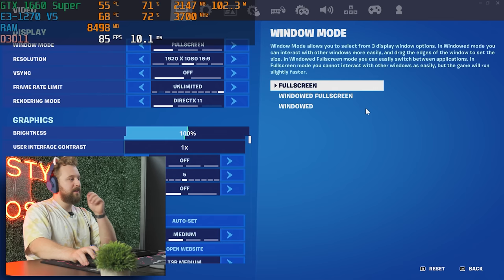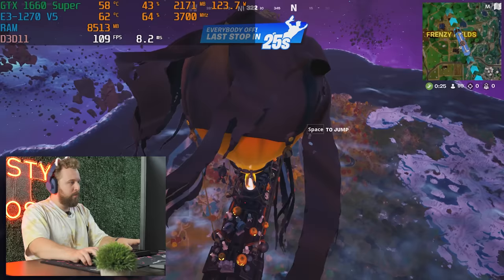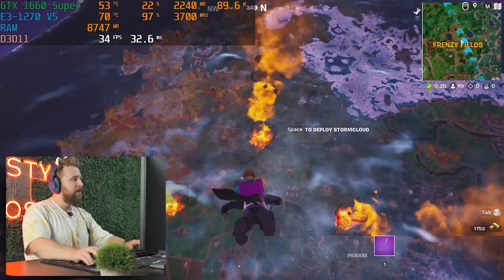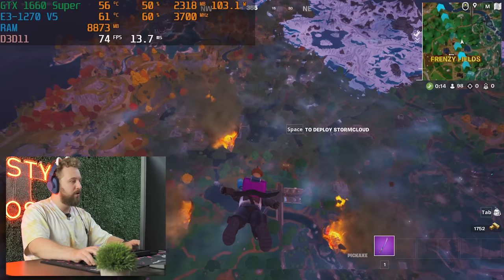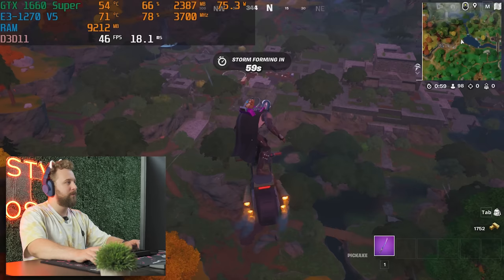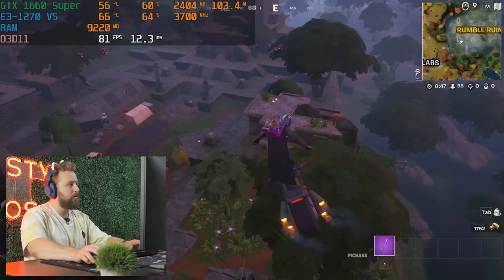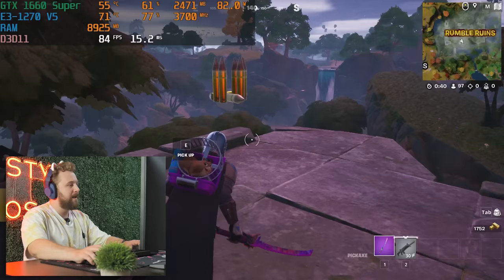The next game is Fortnite at 1080p DX11 with medium TSR quality settings and medium across the board. We're getting okay results but a somewhat stuttery experience. Fortnite uses the CPU much more than the GPU on these settings, and the Xeon is definitely getting pushed. Every Fortnite update seems to tank performance. We might experiment with performance mode. Our GPU is pulling much less wattage here since it's not fully maxed out, so the adapter concern is lower — but we still wouldn't recommend it long-term.